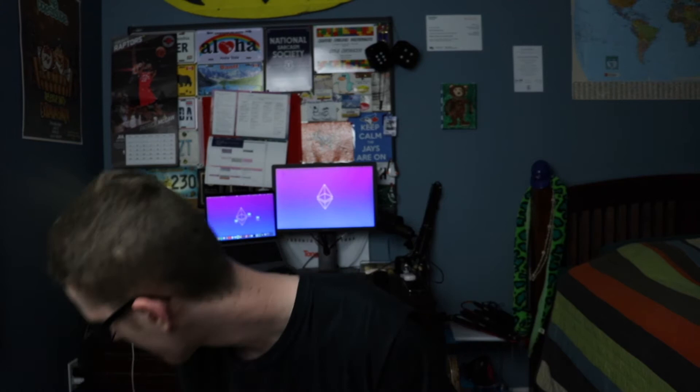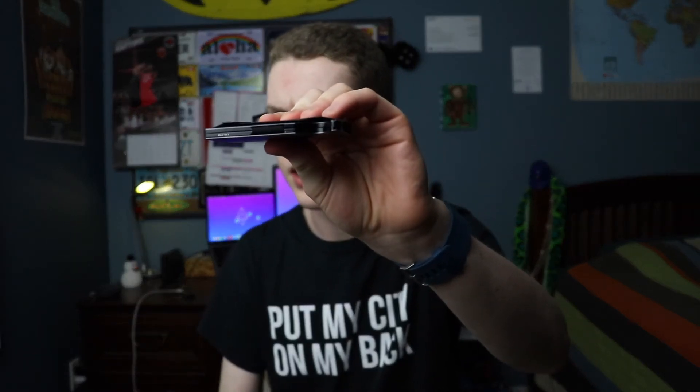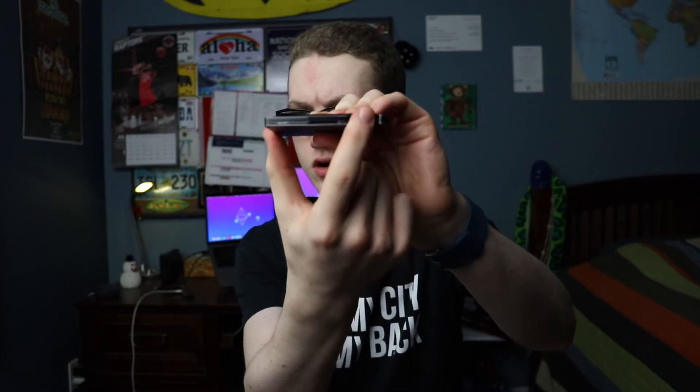You can swap from money clip to cash strap because you can buy them separately on the website. On this side you've got the cutout to push the cards out, and there's a little elastic so you can't push them out the other side. This side here is slightly sloped inward so it's easy to insert cards.